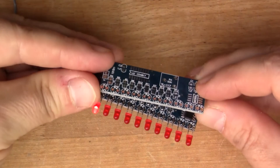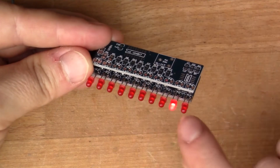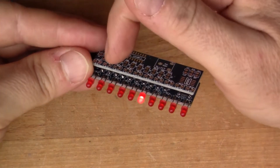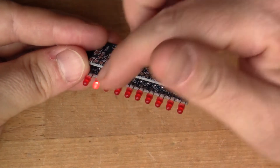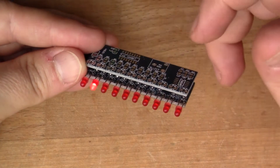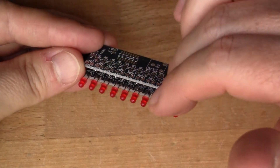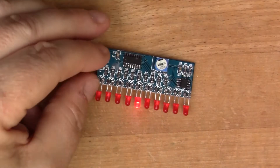Maybe three layers, and have it so that whenever the LED sequence gets to the end, the dot would move by one on the next row up. So you get a divide by 10 — this would be the ones, this would be the tens, and the third on the stack would be the hundreds. The dots would be traveling quite slowly on the top.